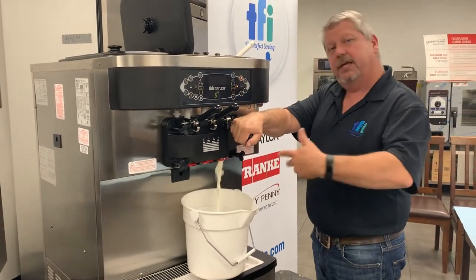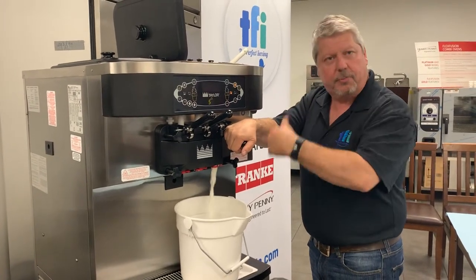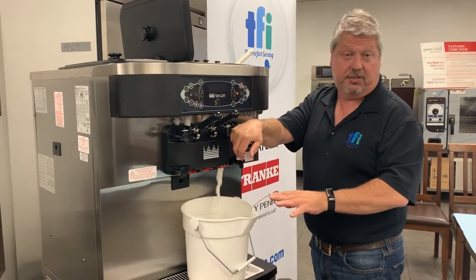We could drain at this point and take the door off, but then you would still be covered in ice cream. So we're going to continually run probably two or three buckets of lukewarm water until it comes out clear, and then we'll empty the machine and start disassembling.